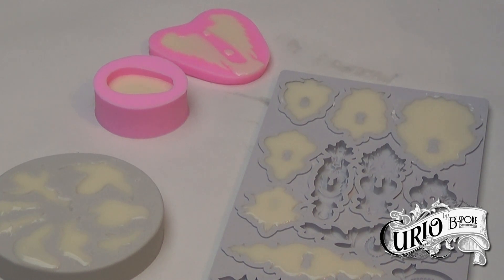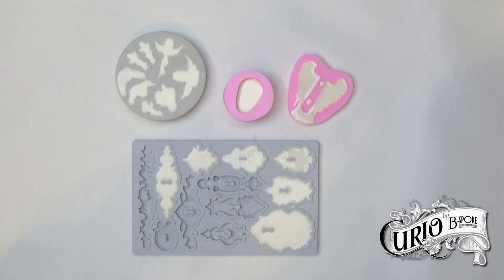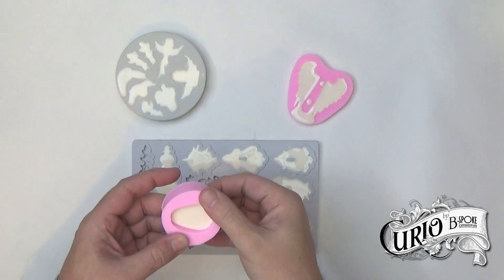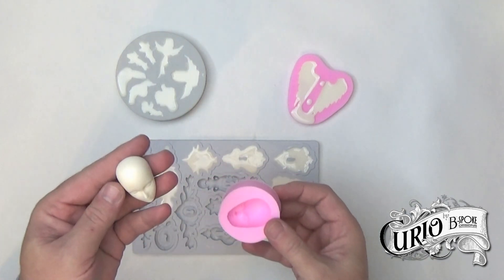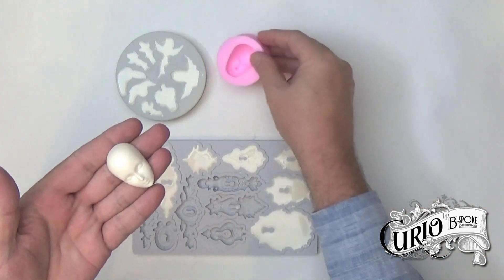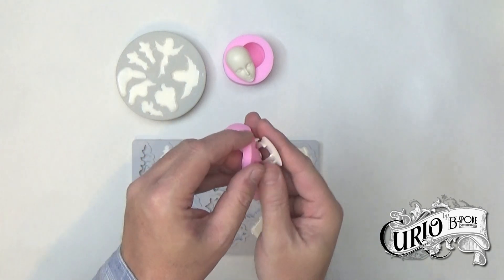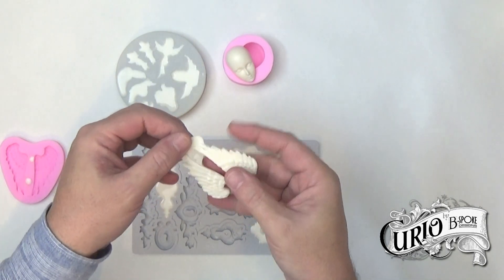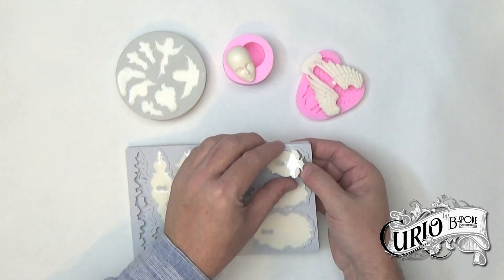I'm going to leave these now for 40 minutes or so. A little over an hour has elapsed and I'm now going to demould these — I'm going to be very careful when demoulding. As you can see, the resin picks up the detail really well. I did slightly overfill the wings, but they should clean up okay using a craft knife. I have to be careful with these moulds, as the resin doesn't want to release easily from the keyholes.